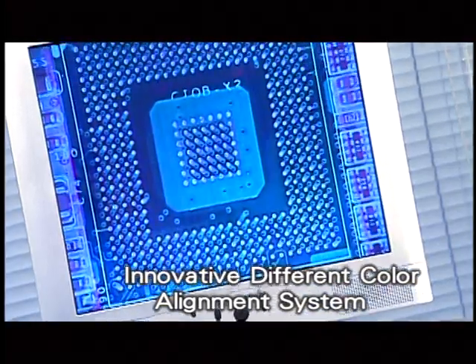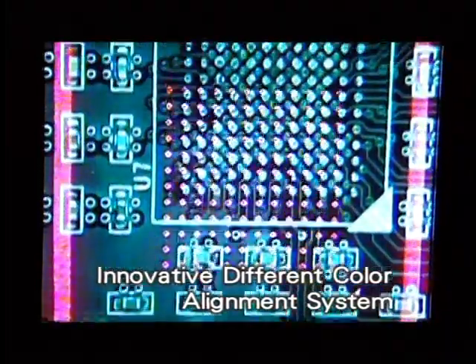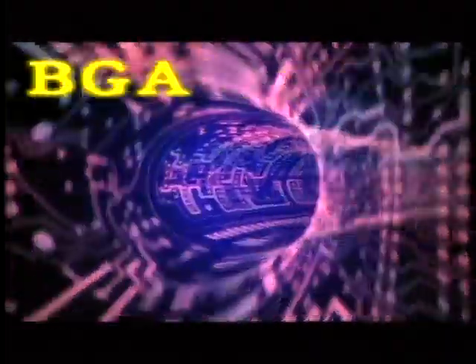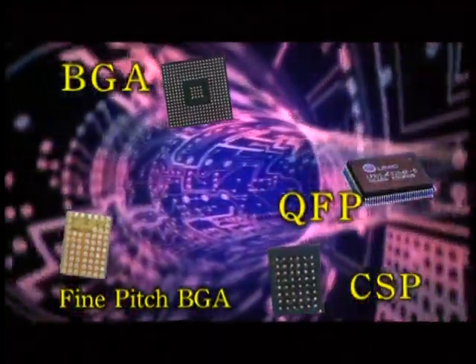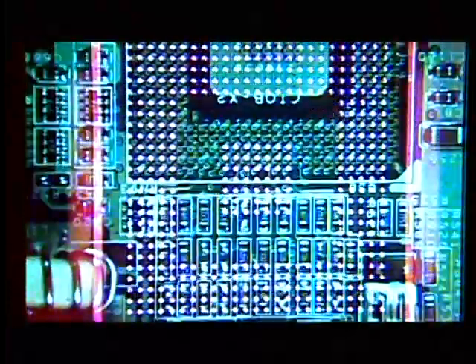BGA936USB applies the innovative different-color alignment system to let BGA solder balls appear in apparent contrast to the PCB pad's position, making the aligning state of BGA, CSP, fine-pitch BGA, QFP, LLP, and CPU socket become more clear, speedy, and precise.